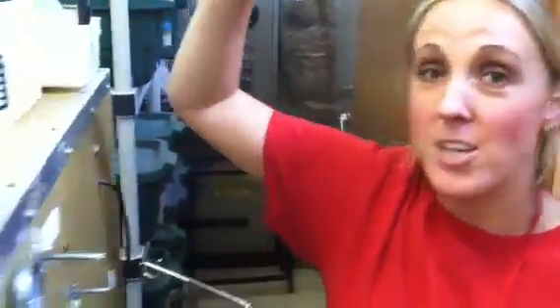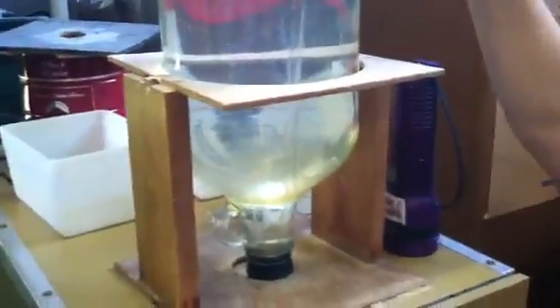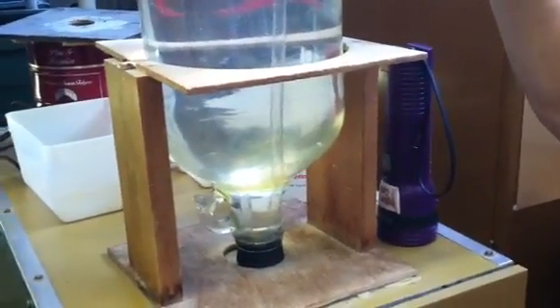The other thing I wanted to show you is here on top of our incubator is a jar of water. This will provide the humidity that your eggs need to grow. And what I'm going to do is check the humidity.